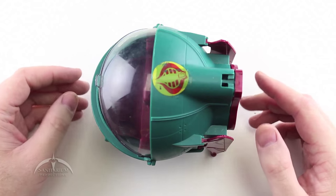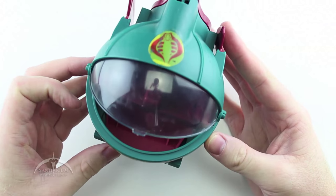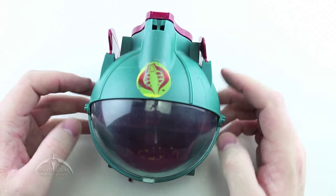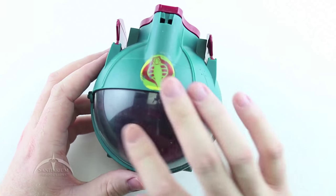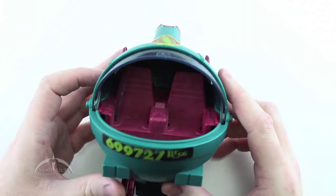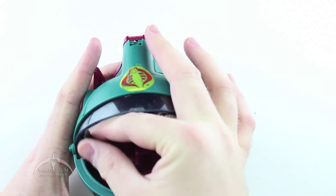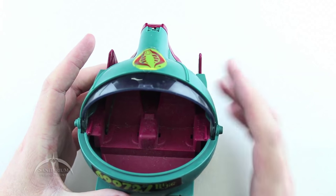Here we have one of the submarine pods. I've got quite a few of these so we'll look at a couple of examples. This one is pretty much complete, which is a good thing. The main canopy opens and it looks like it's in pretty good shape — I don't see a lot of scuffing and scratching. It could use a good cleaning. Looking on the inside, there are two seats and there should be two seatbelts — this one only has one seatbelt, but luckily the seatbelts they use are the same ones used pretty much for the entire line, especially in the late eighties, so they're pretty easy to come by.